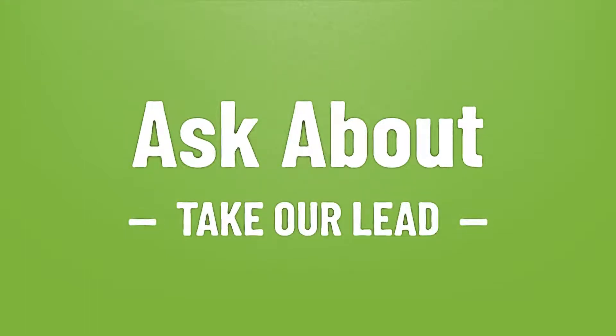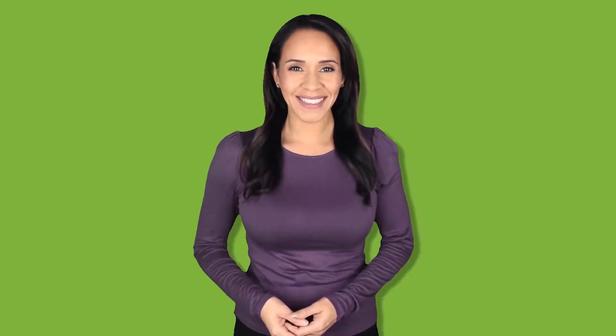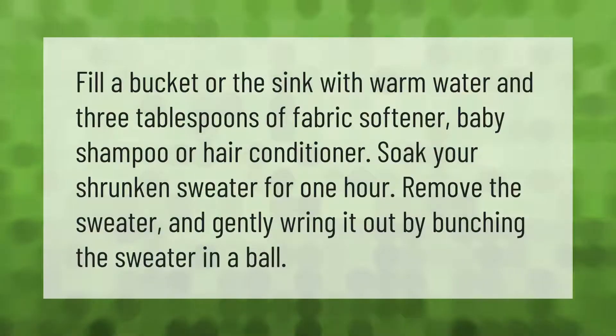Fill a bucket or the sink with warm water and three tablespoons of fabric softener, baby shampoo, or hair conditioner. Soak your shrunken sweater for one hour, then remove the sweater and gently wring it out by bunching the sweater into a ball.